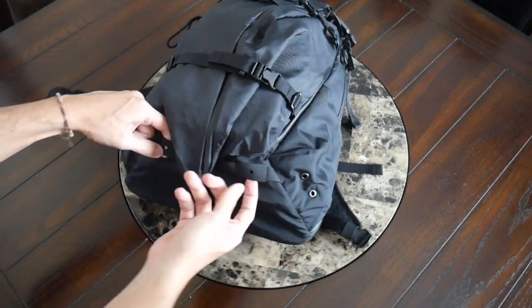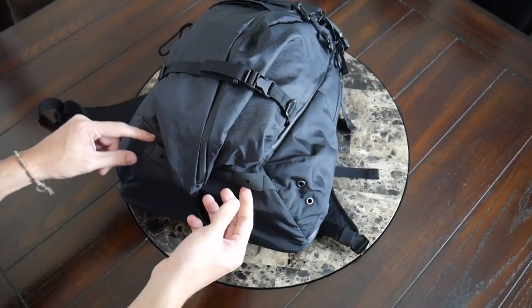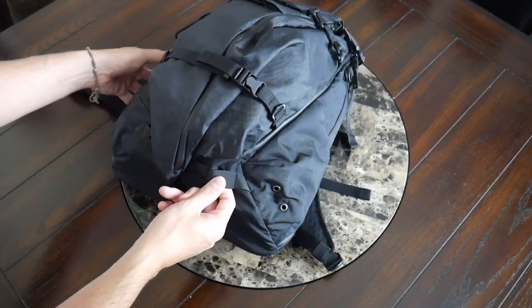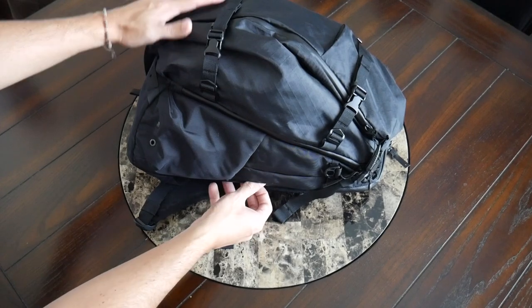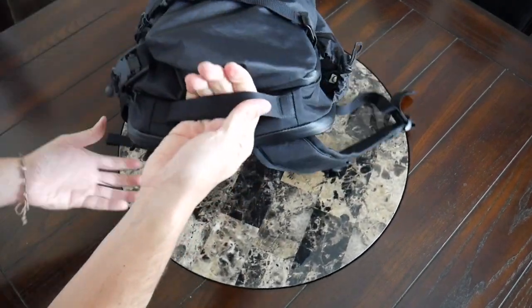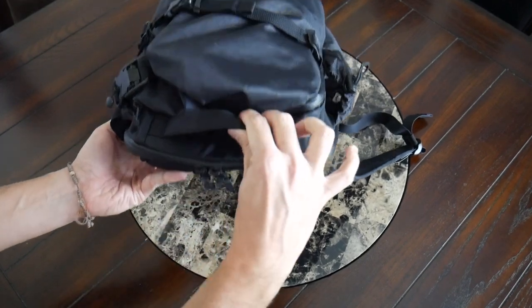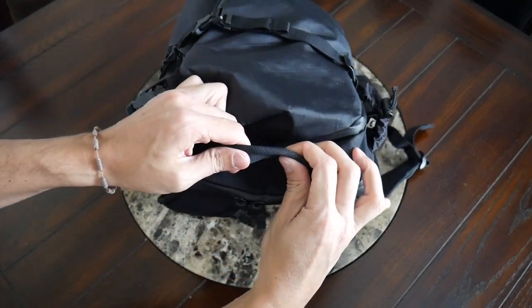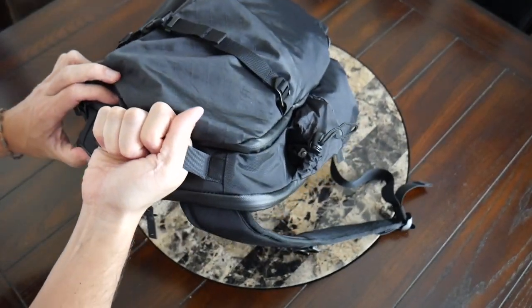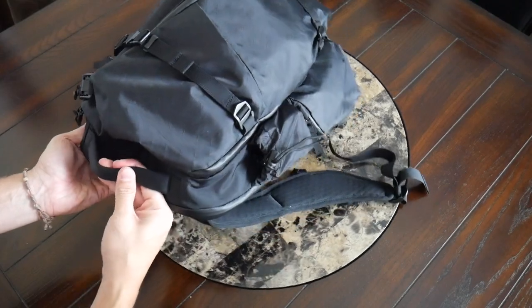Along the bottom, you have some hypalon webbing that you can use to attach additional accessories, maybe a bike light you can clip on there. One thing I noticed is that there's no side handle, but you do have a comfortable and durable-feeling handle at the top. It's got a good amount of padding and kind of the seatbelt-like material, so it's very comfortable to pick the bag up. It doesn't feel like it's going to tear or anything like that.